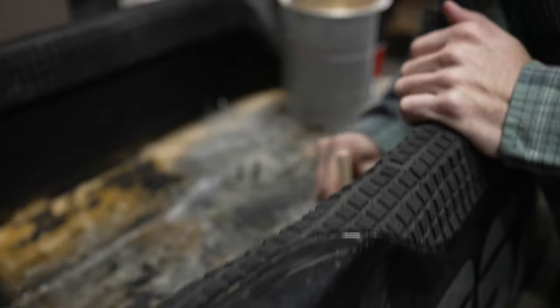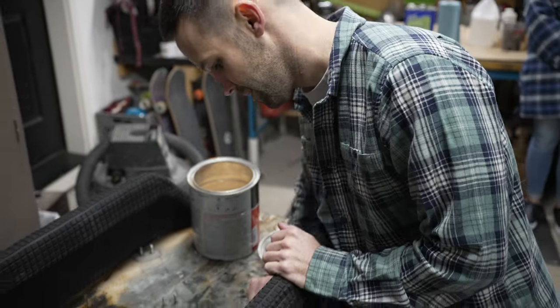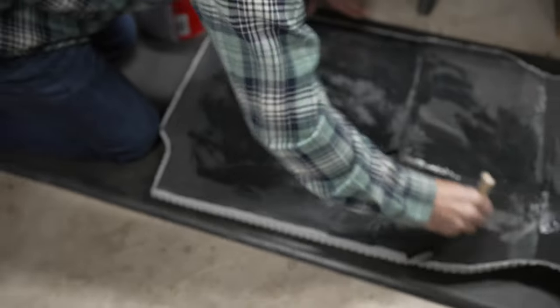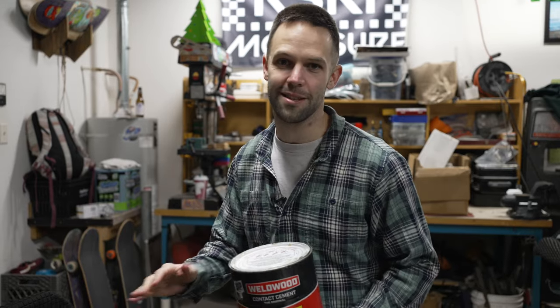One of the biggest mistakes people make is they paint it on everything and then just stick it together and try to get it to stick — that will not work. You have to give it the time to get tacky before you assemble everything.